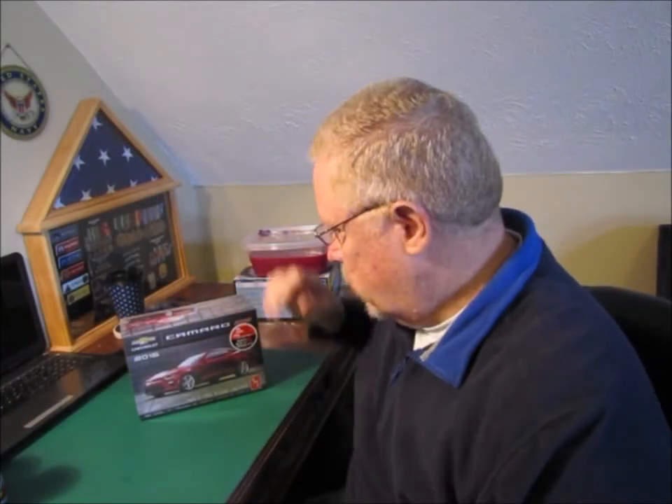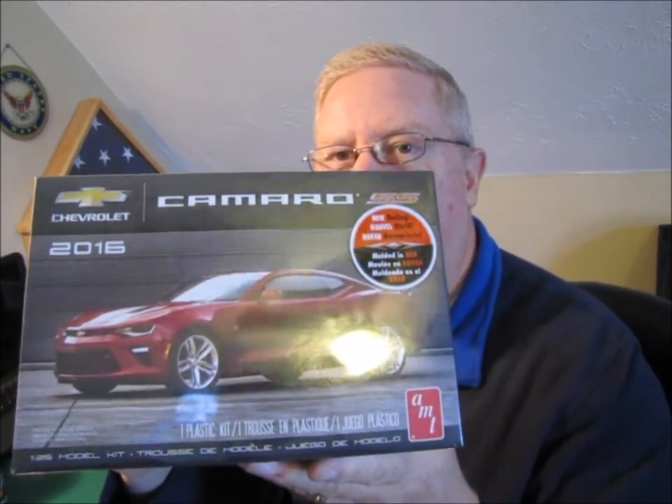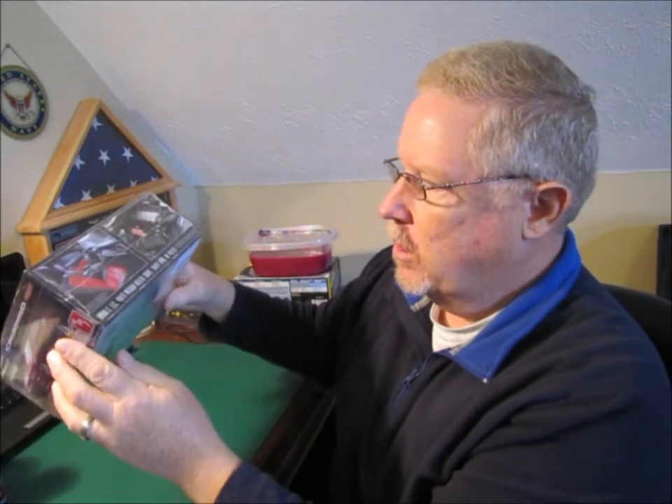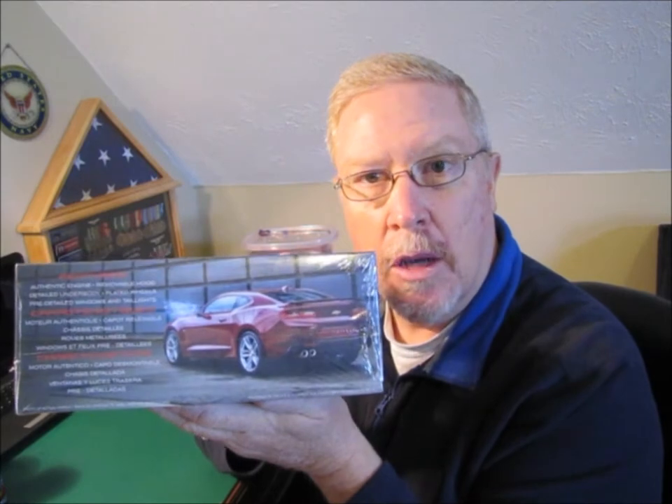So the Cancer Awareness build — this is the kit that I got. It's an AMT 2016 Camaro SS, new tooling, molded in red, 1/25th scale. It's got pictures of the interior, the engine. Gives you some information about the Camaro itself — authentic engine, removable hood, detailed underbody, plated wheels. The plated wheels on this, as well as the Concept Camaro — I'm probably going to put them in a bath of Super Clean to get the plating off. For this one, to make the blacked-out Camaro, I'm going to want to paint these wheels black. And on the Concept Camaro, I want those to look like aluminum, so I want to get the chrome plating off of those as well.